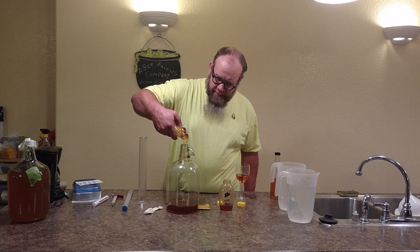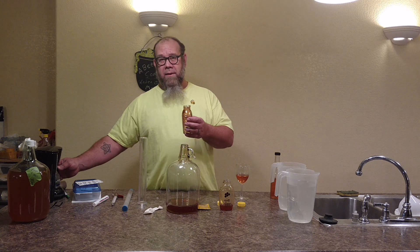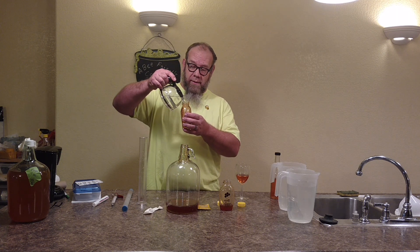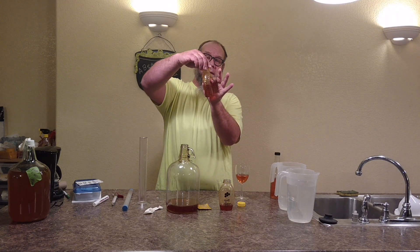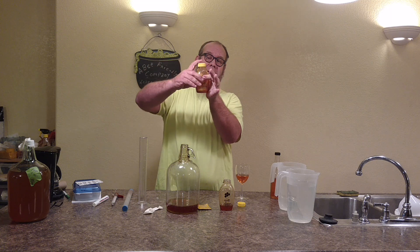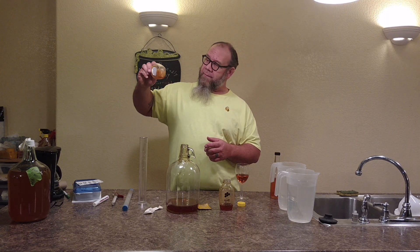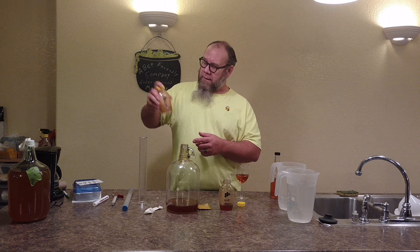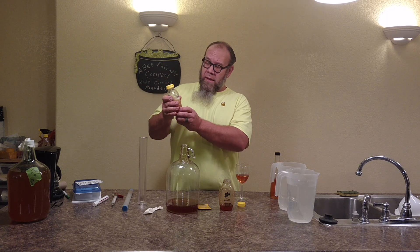Just give it a little twist and lift. Now I'm going to add about a cup of hot water to my container. I always squeeze my plastic jug containers tight and then put the lid on them, because as we shake, they pop right out — they build pressure from the hot water and the sugar. Get all your honey dissolved.